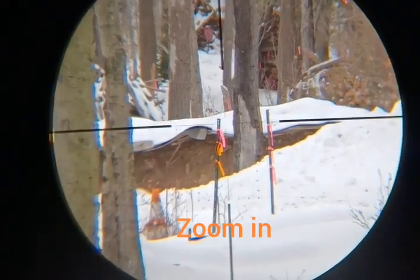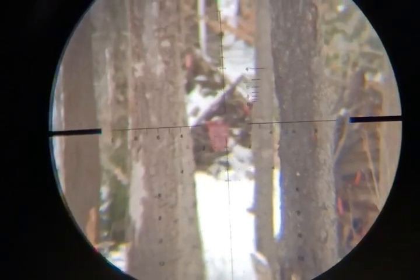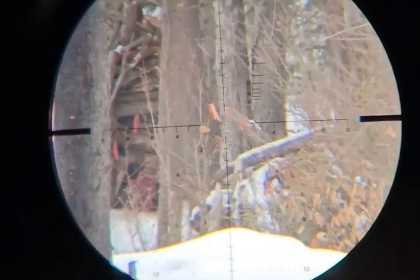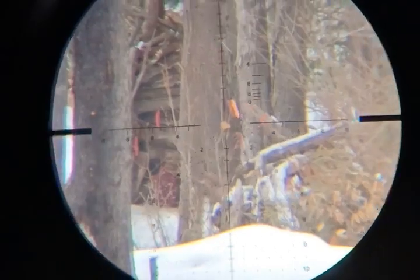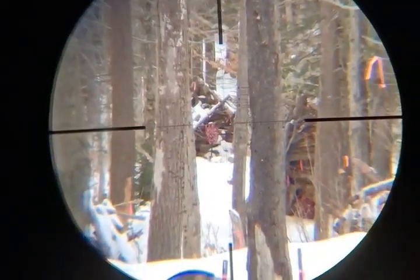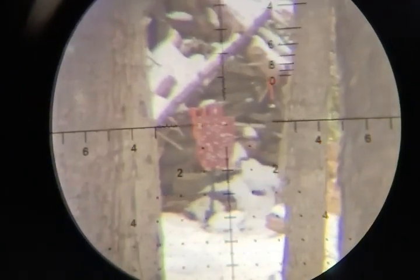I want to dial in a little bit — we're at 200 yards. I'm going to have to adjust the parallax. Once you dial in, it gets a little bit blurry. That's one of the things you don't have to worry about with LPVOs — with LPVOs, once you get your diopter right in the back, it's usually good for everything. The parallax is about perfect right there, and we can see the bullet hits on the steel.